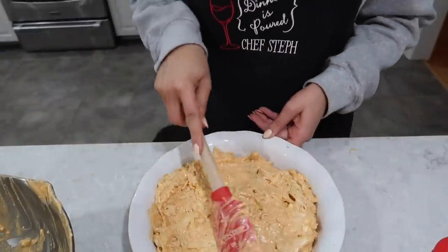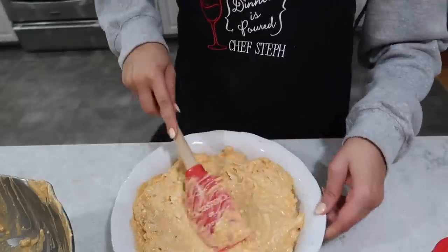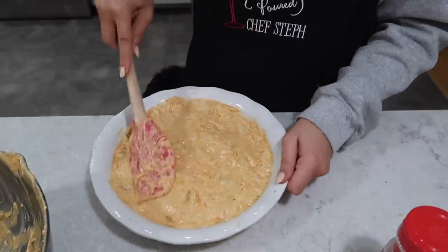This is super good — I don't even know if I'm gonna make anything else tonight or if we're getting pizza. I could just eat this with a fork and spoon.